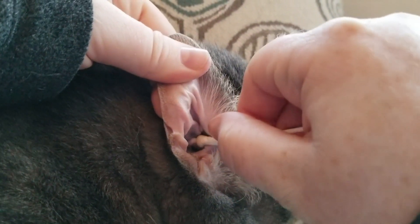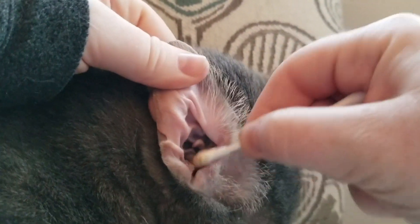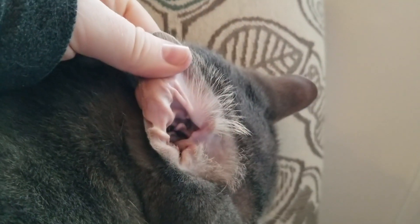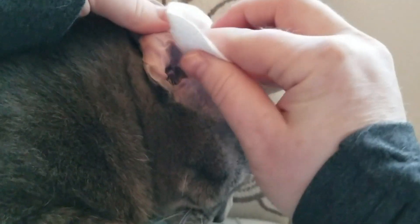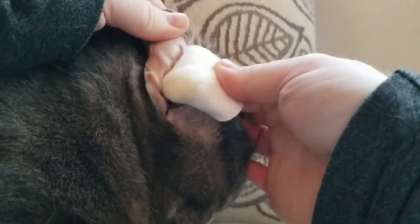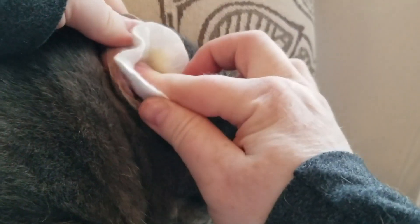Once the debris is cleaned from the ear, apply a small amount of Echo Gold to a clean cotton pad and wipe the ear again to remove any remaining debris. If the debris is quite heavy, you can instill a couple drops of Echo Gold into the ear to help loosen the debris further in the ear canal.